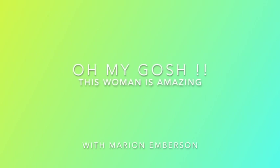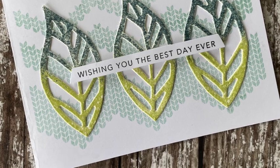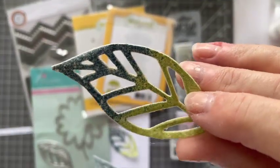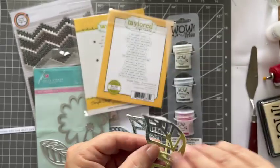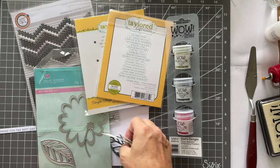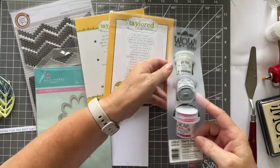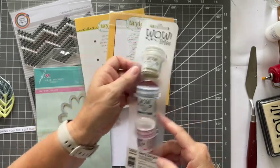Oh my gosh, this woman is amazing. Not me — a lady I've just seen on YouTube. I can't remember her name, but I will find it and I'll link it here. She showed how to make these die cuts out of kitchen roll. I'm just in shock. I'm so excited. I didn't even watch all her video because I just wanted to go and make some.